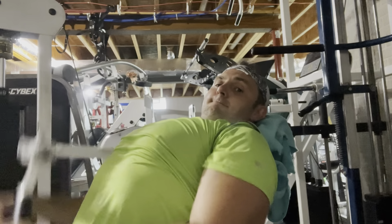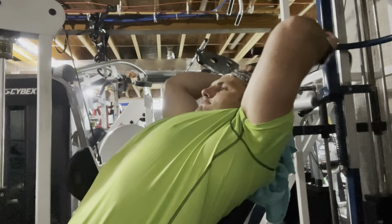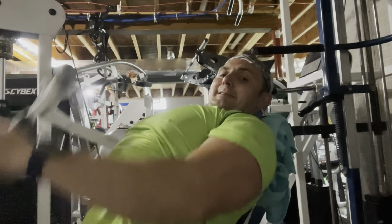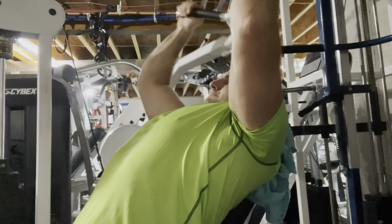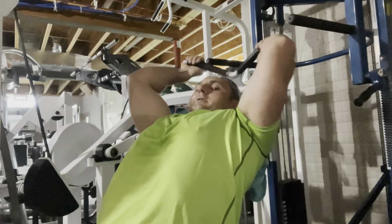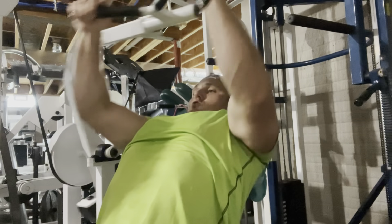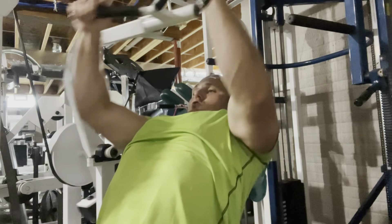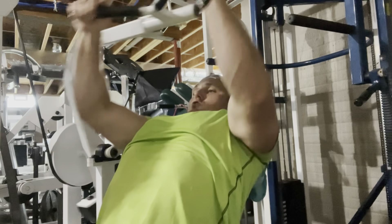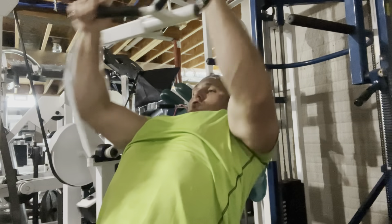Honestly, this is probably superior to the traditional Nautilus plate-loaded pullover, which I have, because the strength curve on this is better. I like to superset from underhand to overhand. I'm just thinking about my lats — I'm not really thinking about my arms. My arms are arcing, and certainly there is a little tricep recruitment and serratus recruitment, like there are with most pullover machines. But for me, this is my number one or number two top pullover machine — just a great piece.